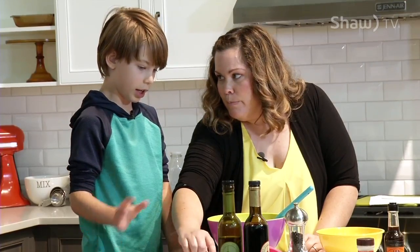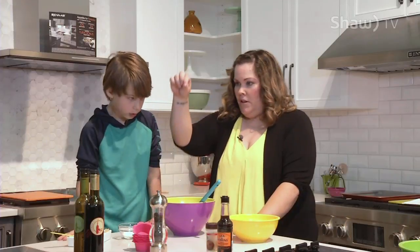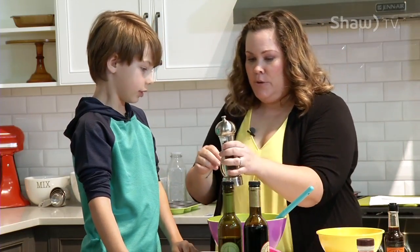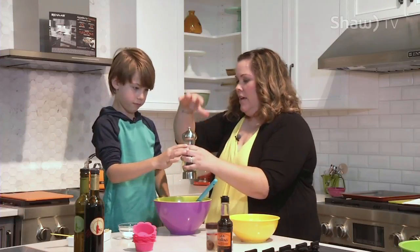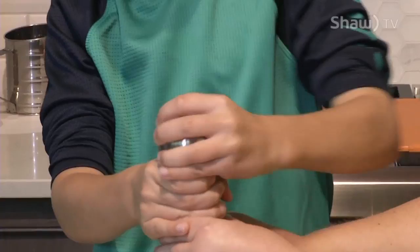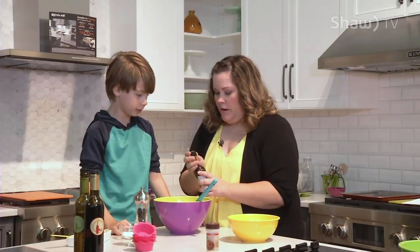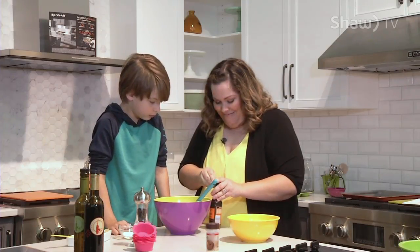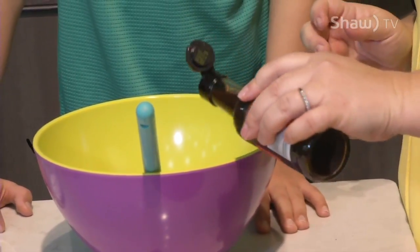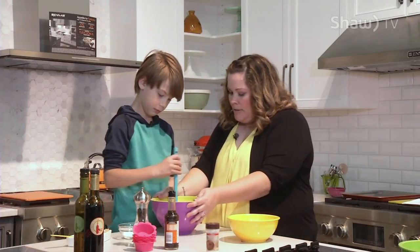Do you know what a pinch is? Just a little — perfect. How about a pinch of salt? Beautiful. Do you know why when you see some people, they go like this from way up high? So it gets over a bigger area. Do you want to grind some pepper? You go like this — turn the whole thing. Other way — your other left. Perfect. And then we're going to give a little squirt of Worcestershire sauce. First we have to open it. Give that a little squirt. Smell it. Smells like barbecue sauce. Give that a little stir.